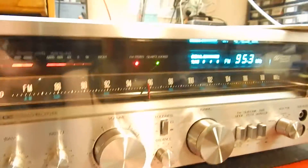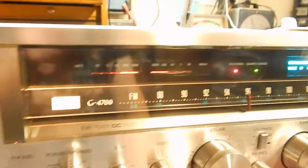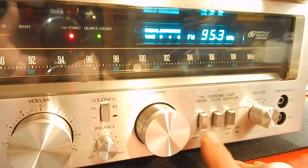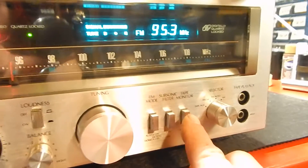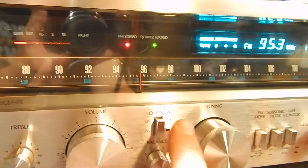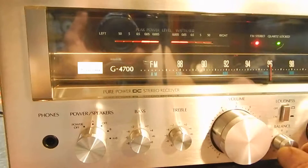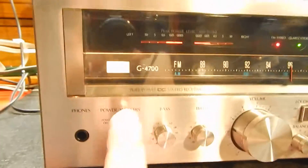This receiver has a lot of functions: your subsonic filter, your FM muting, your tape monitor, your loudness. Very nice balanced left/right, which is in a good location right up center here. Your bass, treble, all your speakers — a very nice clean looking unit.